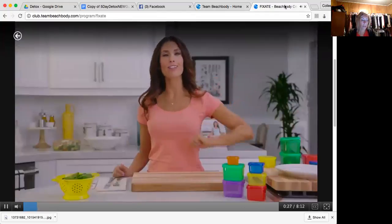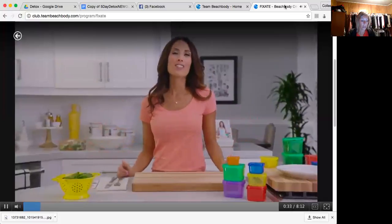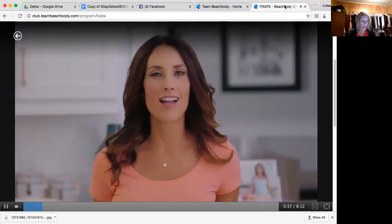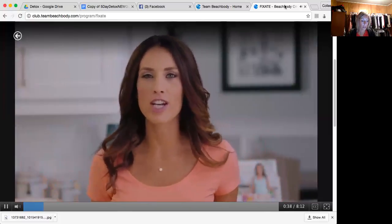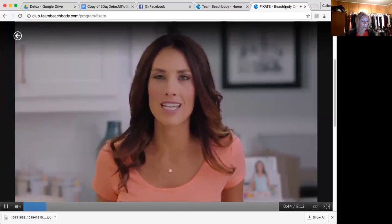You got Portion Fix or 21 Day Fix, you got your pretty little color-coded containers, and now you're like, what do I do with these things? Where did they come from? Let's start with where they came from. As a personal trainer, I had a lot of clients that I'd kick their butts in the gym and we would talk about nutrition, but for some reason they just weren't seeing the results that I wanted them to see.